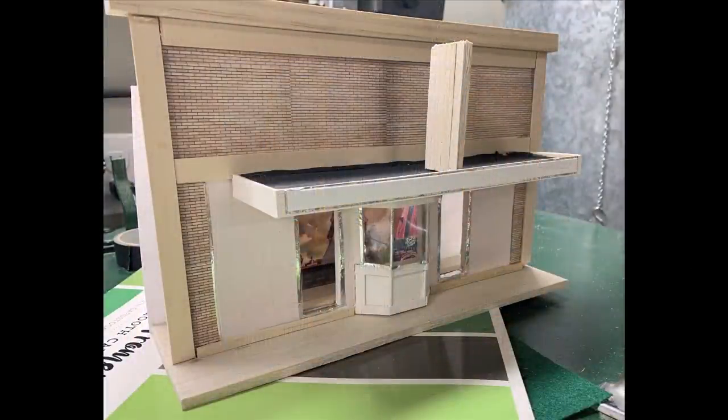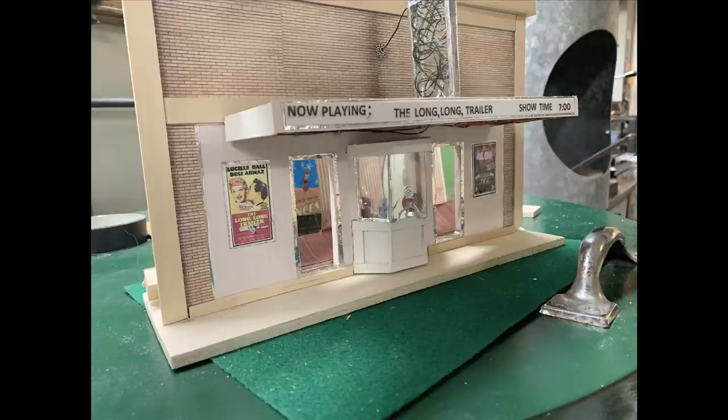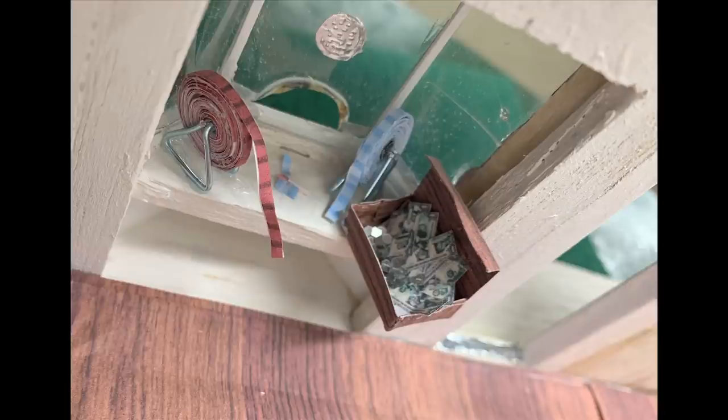This is another building from my hometown - one I just barely remember - but it was a movie theater. I remember when it kind of functioned; it went in and out of business quite a bit. These small towns all had a little theater. I remember my new red kid shoes, going down with a family member to see a movie. I've got my favorite movie of all time on the marquee - The Long, Long Trailer - mostly because it's from the era my mom and dad would have been dating and I know they used to go here. I love the way the ticket window turned out - just little small strips of paper printed off the computer, and some tiny money.